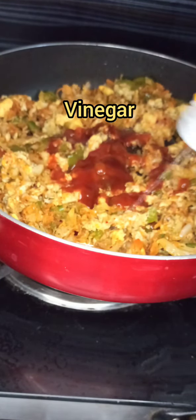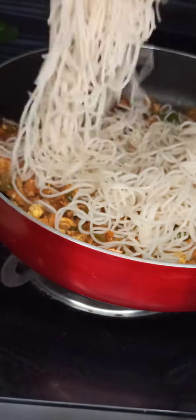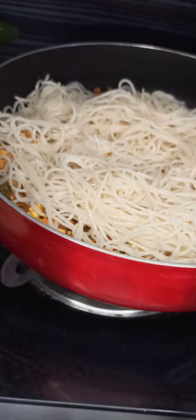Now add some tomato ketchup, hot and sour tomato sauce, vinegar and soy sauce, and mix well. Add the boiled noodles little by little gradually and mix them with the sautéed vegetables, making sure to coat all the veggies with the noodles. Adjust salt and spices if required at this point.